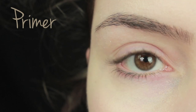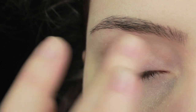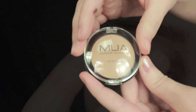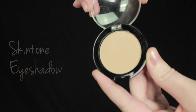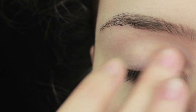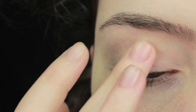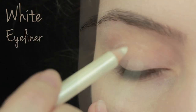The first thing we're going to start off with is primer — you want to apply this all over the lid. If you've got very thin eyelids and very pale skin like me, you've probably noticed that some of your veins show up underneath the skin. To cover this, take an eyeshadow which is a similar color to your own skin tone and use this to really lightly cover the lid. It's not going to cover everything, but it should stop the veins from being so prominent.